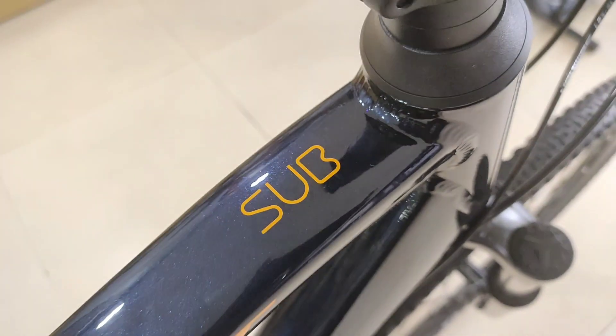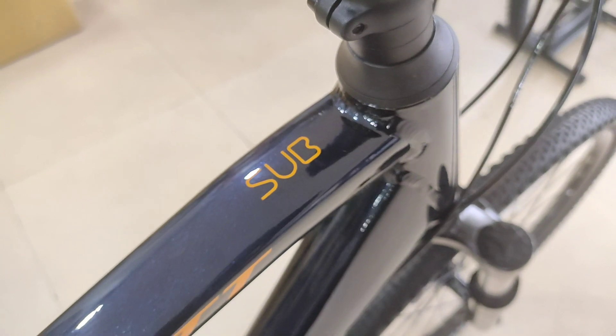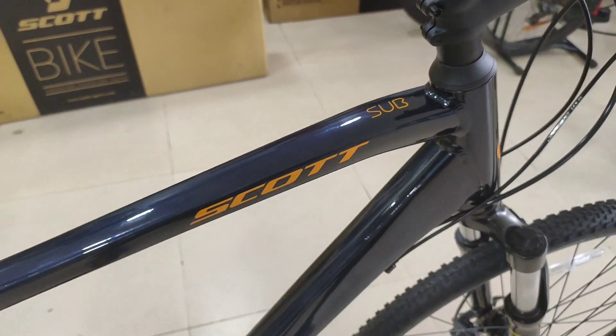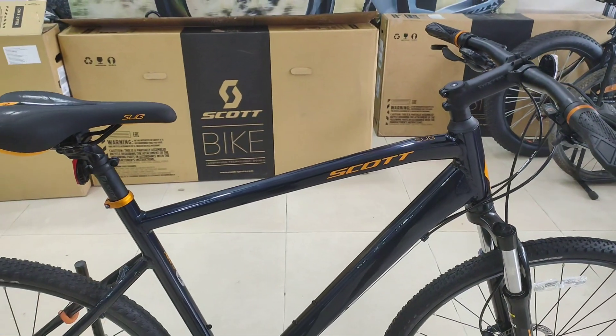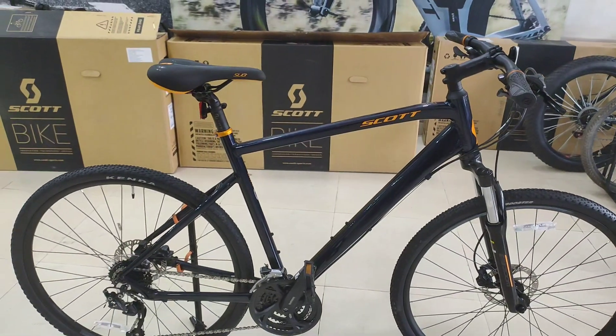Welcome to Attention Days. This bike is a 2021 Scott Sub-Cross 14. This is a cross-hybrid bike in a dark blue color.